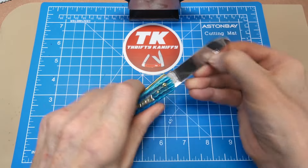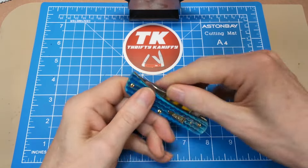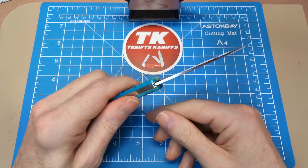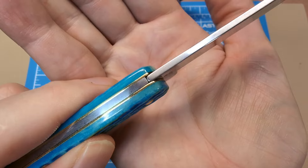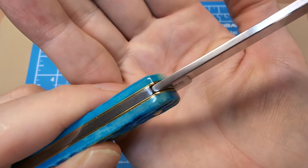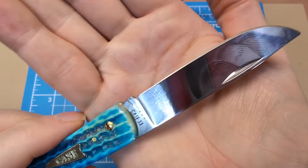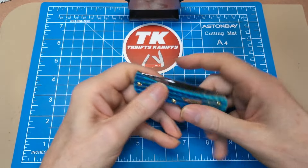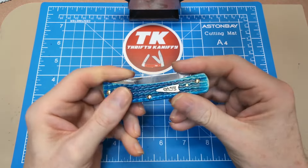The pull on it I'd say is about a seven — snaps nicely into the closed position. You can see how that fits. The contact point has been rolled over a little so you have rounder edges there. Walk and talk is really good — snaps into place back and forth. Pretty darn good overall.